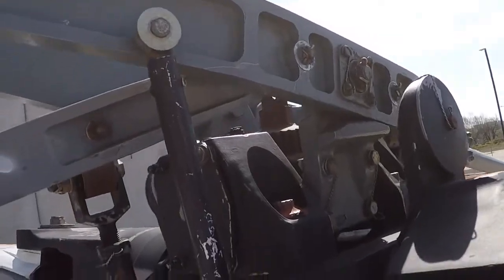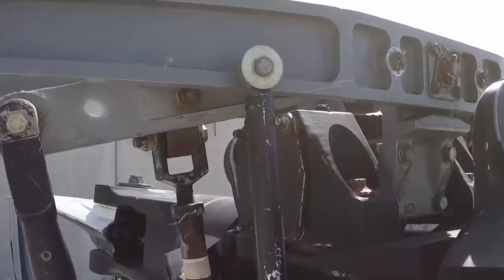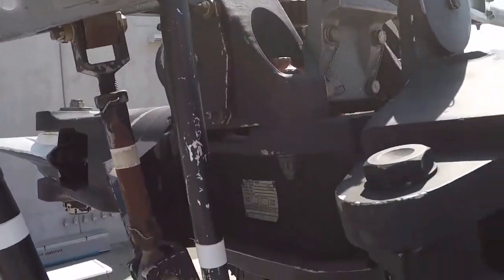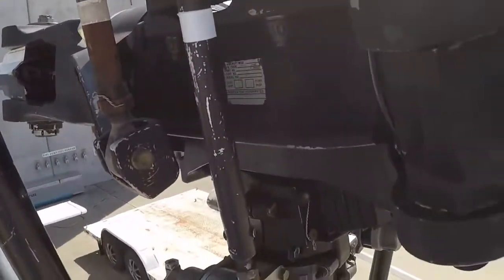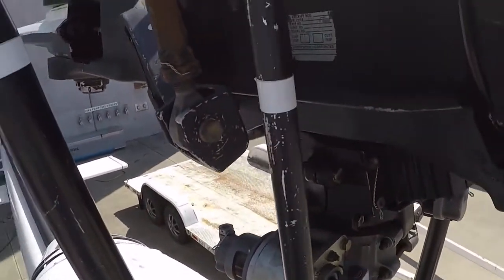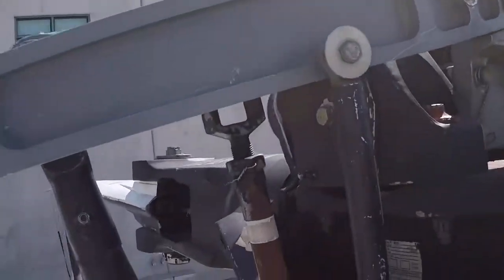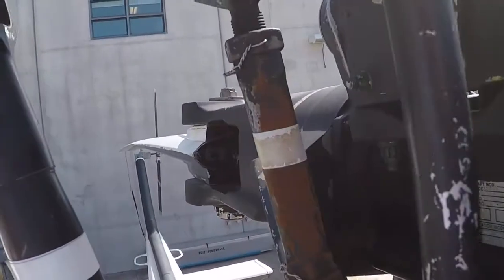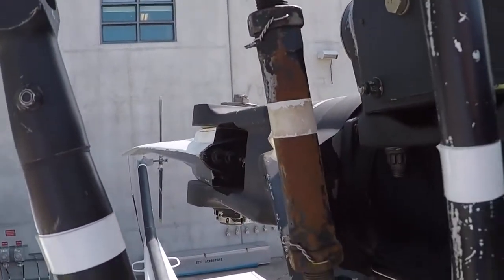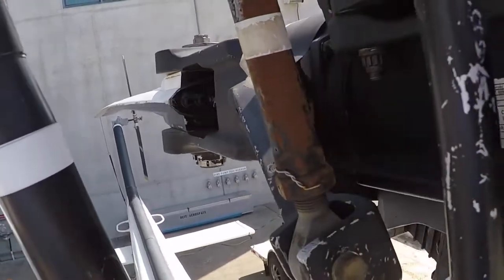Just on top of the OR 205 here, going to show you what happens when I move the stabilizer bar. As you can tell, this is just me moving the stabilizer bar. Notice the blades actually slightly feather.